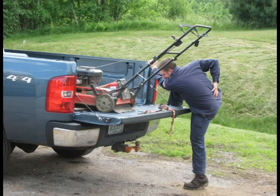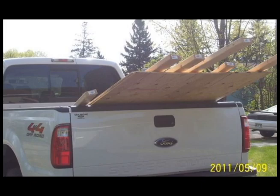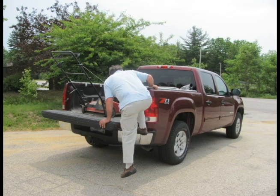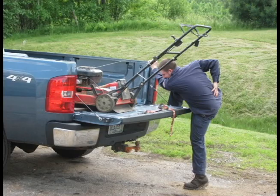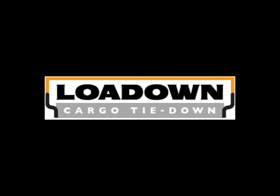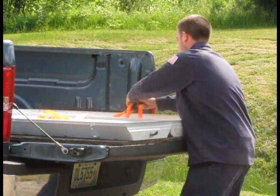If you've got a pickup truck, you know how annoying it can be to tie down those loads. Tired of struggling to reach those pesky tie-down anchors in your pickup truck? Forget the back-breaking work of getting into the pickup to reach those troublesome anchors. The Load-Down Cargo Tie-Down is a new cargo control system that makes securing loads a breeze.